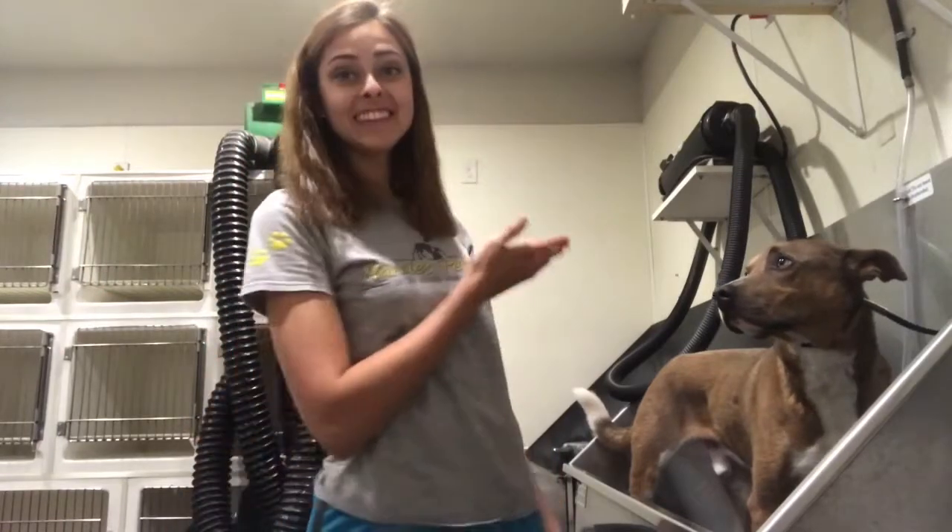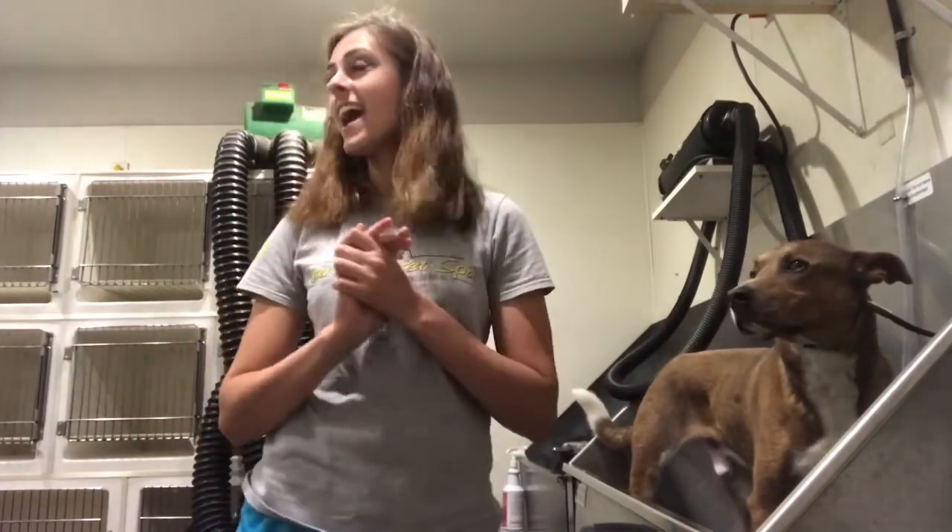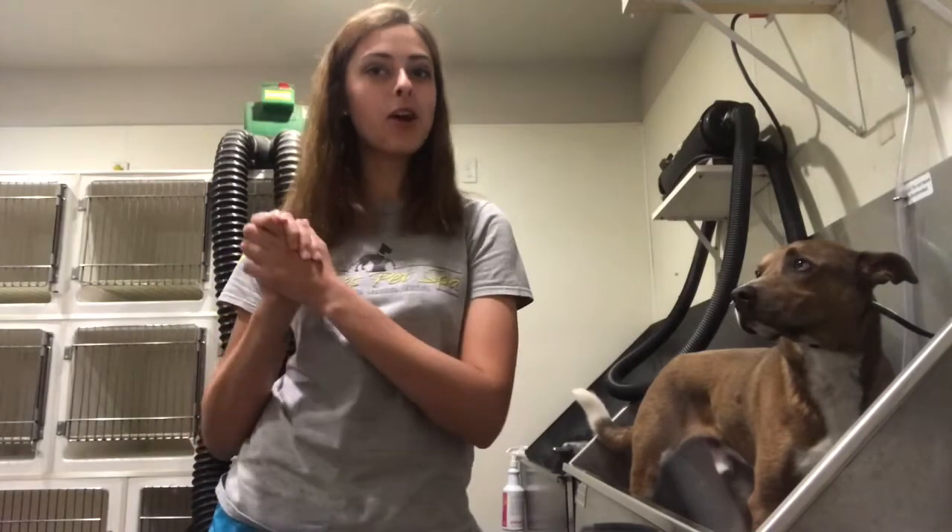Hello you guys! It's Grace and Theo, and today as you can see you're in a different location. I am in the grooming salon at the place I work at, and today I'm going to be turning Theo blue.